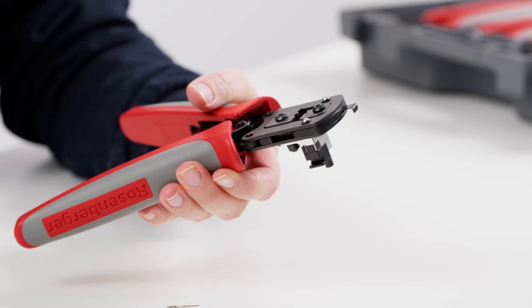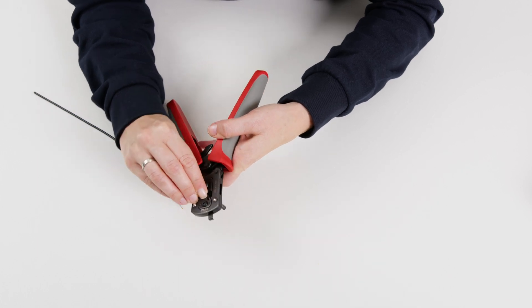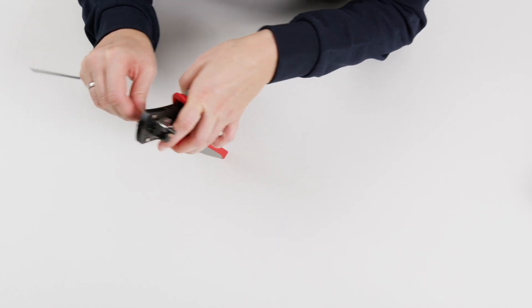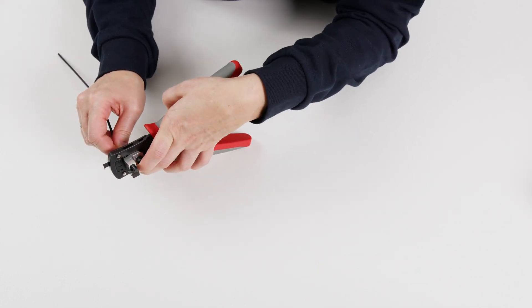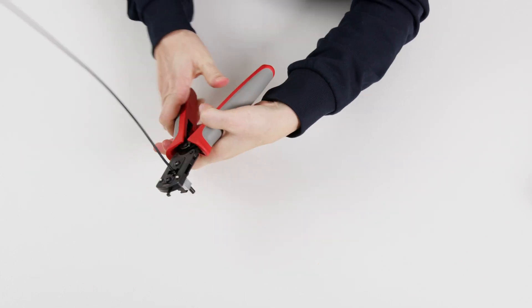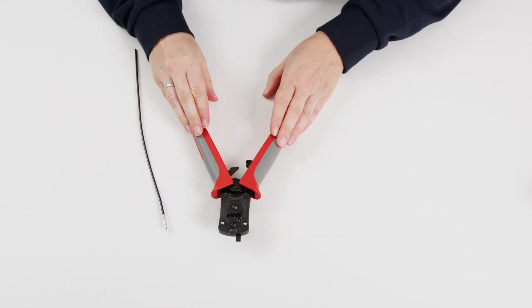Next, open the tool again and insert the outer conductor into the positioner with the opening facing upwards. Push the cable with the crimped inner conductor into the connector until the pin on the back of the positioner visibly extends. Close the tool and open it again to remove the crimped cable assembly.